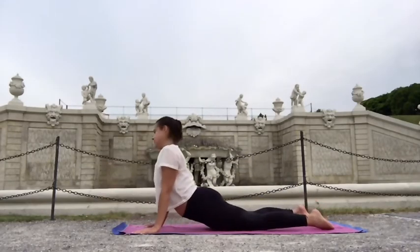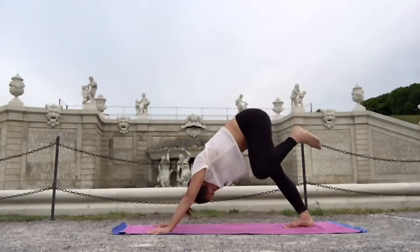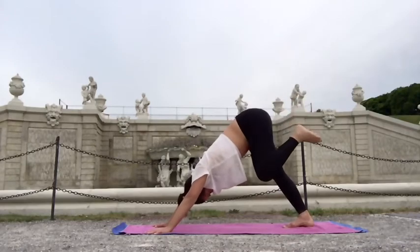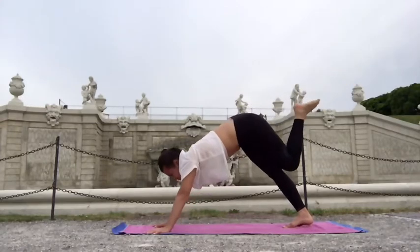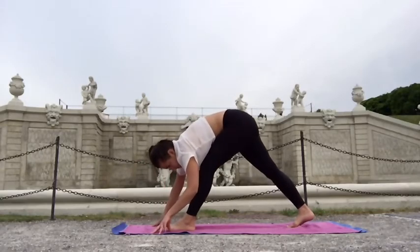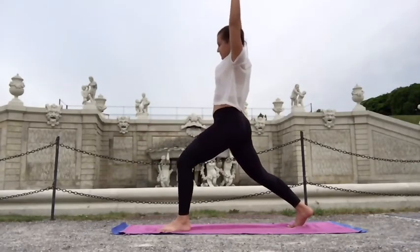Exhale chaturanga, inhale upper facing dog, exhale downward facing dog. Left leg up into three-leg dog, bend the knee, draw circles, warming up the hip joint, change direction. Let's extend that left leg up into three-leg dog for a moment without opening the pelvis — pelvis remains parallel to the ground. Feel the stretch in the hip flexor and let's step it forward. Bend and extend that left knee a few times, feeling the stretch in your hamstrings, gently warming up the legs and working for mobility.